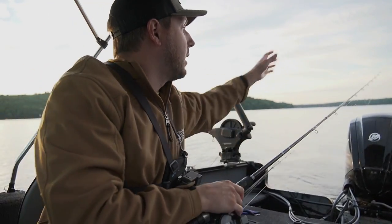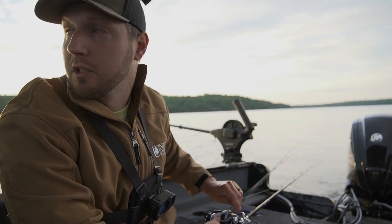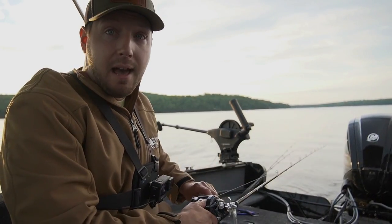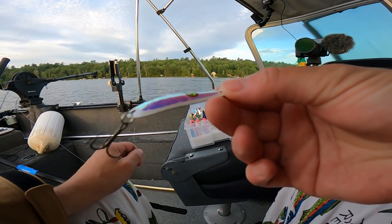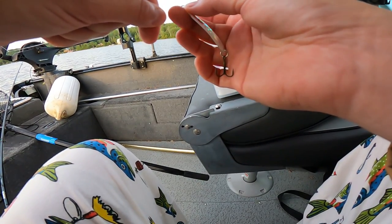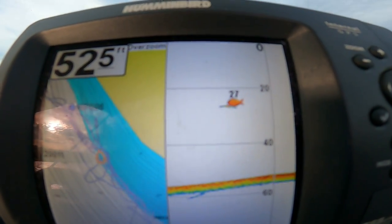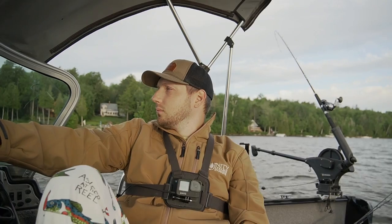We'll link it down in the description below. I might raise up my other downrigger here, put it on a different spoon. On my other downrigger, I just pulled it up — going to put on this pearl white, smaller size 100 spoon. We're going to pull that around 30 feet. I've been marking some bait around 30 feet this morning, so we're going to try it.